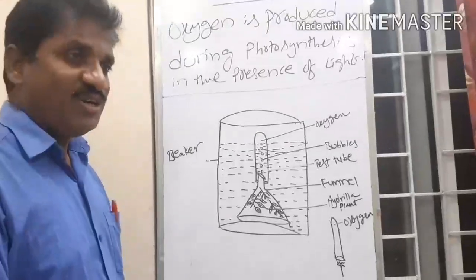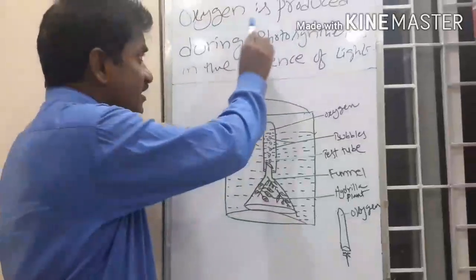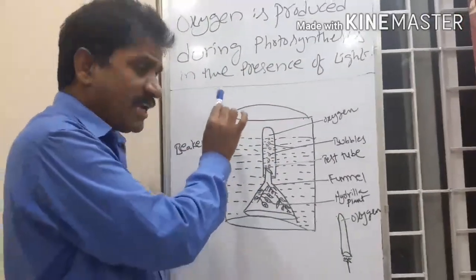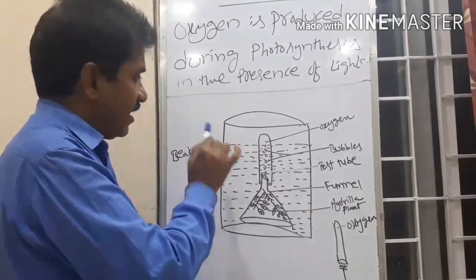Good morning children. In this video we discuss about oxygen being produced during photosynthesis in the presence of light. This activity is also known as the Hydrilla Experiment.